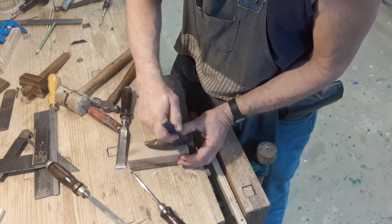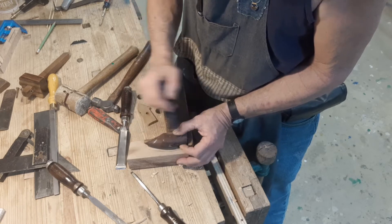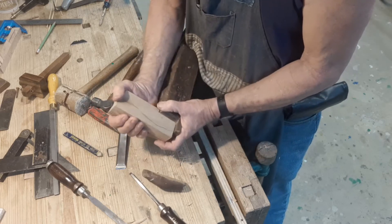Now I have to mark out the grip. I looked at a lot of photographs of this style plane, and I found the totes to be a little small for my liking. I want something closer to a hammer handle — something I can get a good grip on.